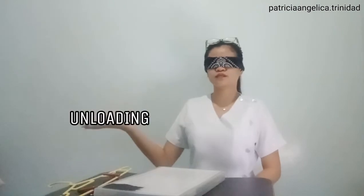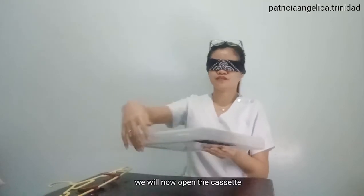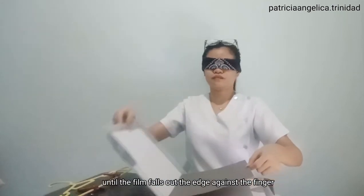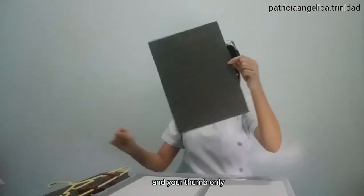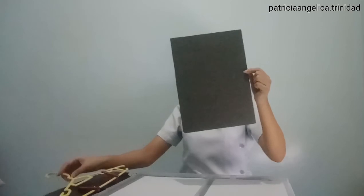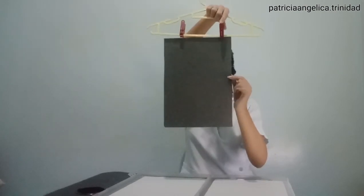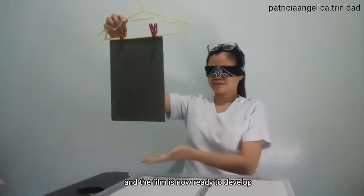The next step is the unloading of the radiographic cassette. Once the exposed film is back in the dark room, we will now open the cassette. Lift back the compartment containing the film until the film falls out at the edge against the fingers. It should be taken with your four fingers and your thumbs only. Passing the four corners of the clip of the hanger, slip into the slot of the side frame. The film is now ready to develop and can be taken to the wet side of the dark room.